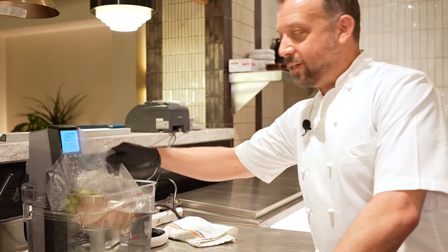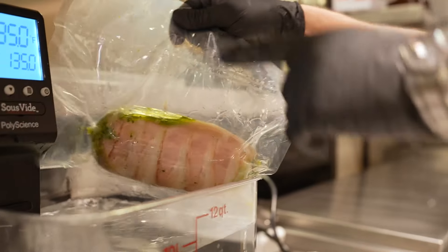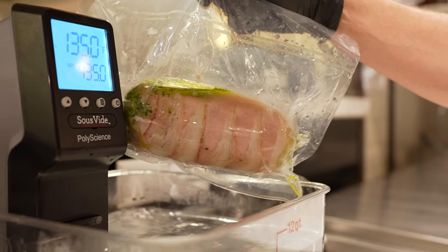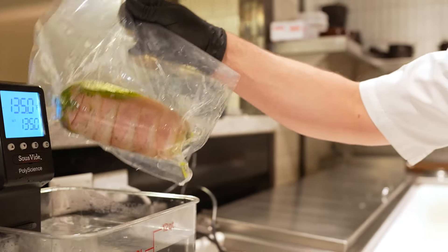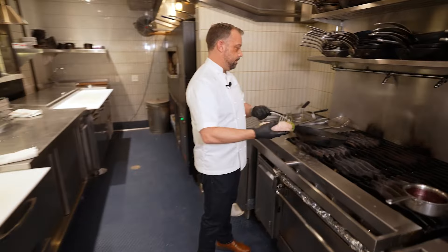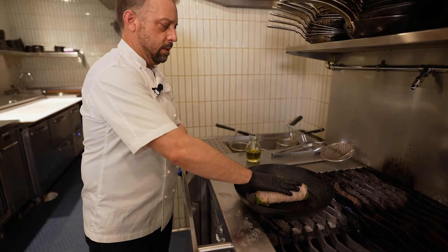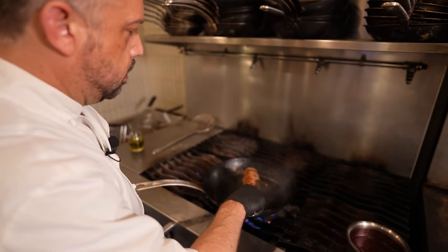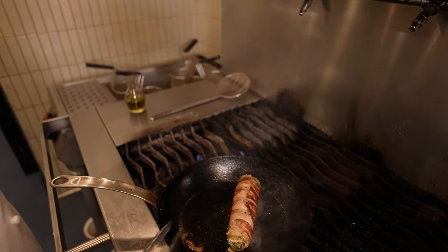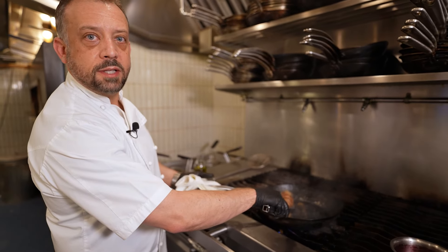Here is the pork tenderloin that we just finished a little while ago. We put it in a vacuum seal bag and cooked it in a sous vide at a temperature of 135°F for about two hours. Now we're ready to finish it for the final steps of cooking. We'll put the seam side down on the bacon in the pan. Now the bacon is nicely browned all around and crispy — I think it's time to come out of the pan.